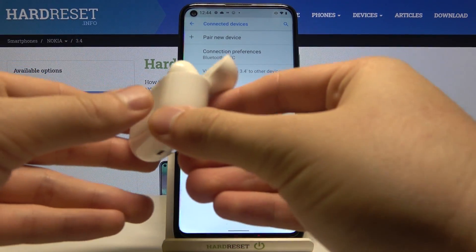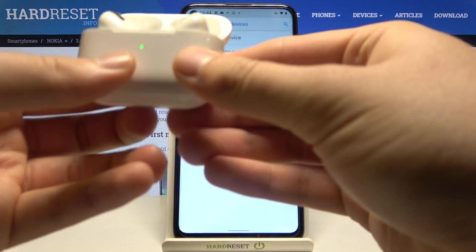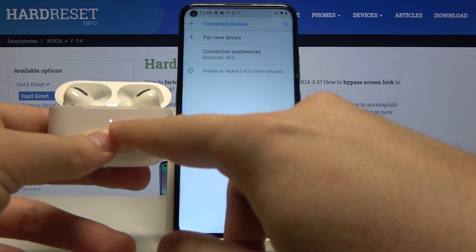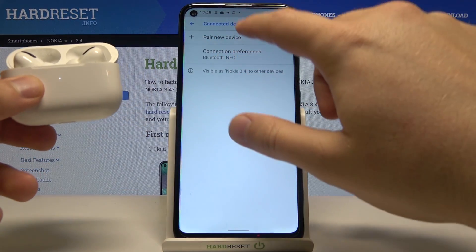Next we have to open the charging case of the AirPods and then click and hold the button on the back of the charging case. So click and hold. When this indicator starts blinking we have to click to pair new device and release that key. So let's make it.